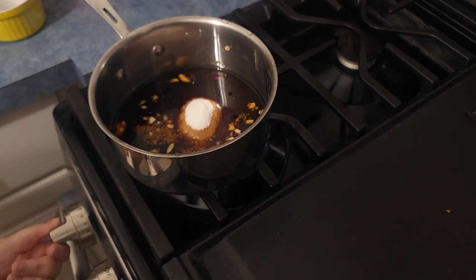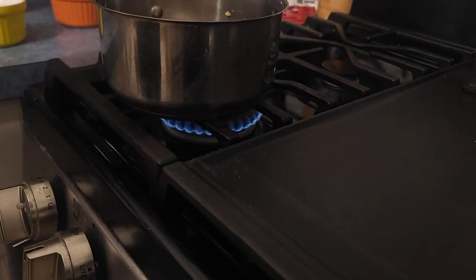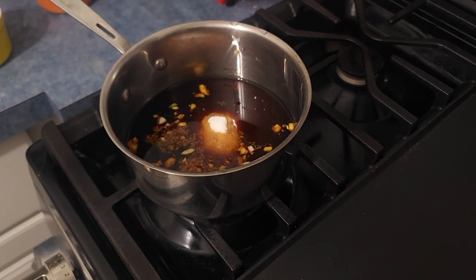Now bring that up to a simmer and simmer it on low for about five minutes. Then take it off the heat and let it sit until you're ready to use it as the sauce for the Mongolian beef.